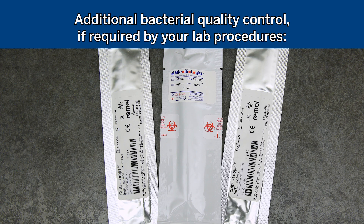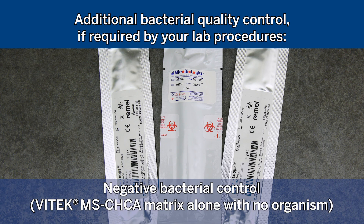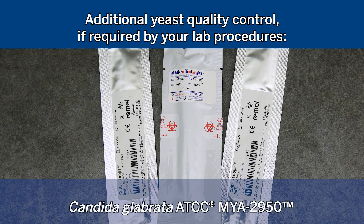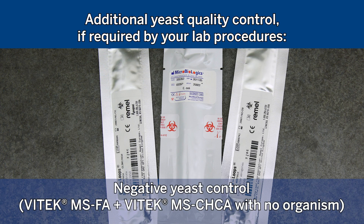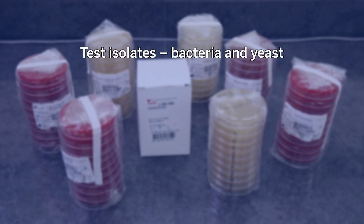Additional bacterial quality control, if required by your lab procedures: negative bacterial control is Vitec MS-CHCA matrix alone with no organism. Additional yeast quality control, if required by your lab procedures: Candida glabrata ATCC MYA 2950. Negative yeast control is Vitec MS-FA plus Vitec MS-CHCA with no organism. Test isolates include bacteria and yeast.